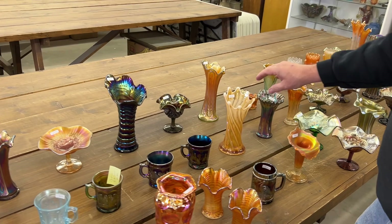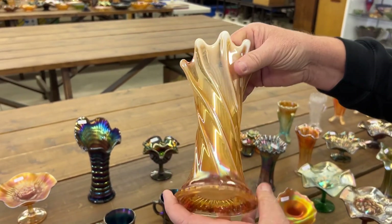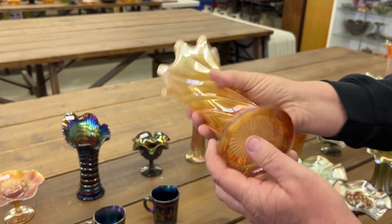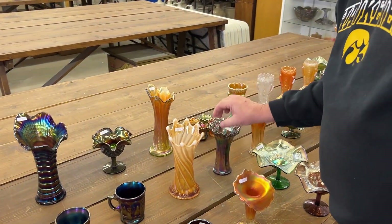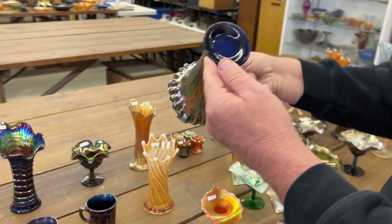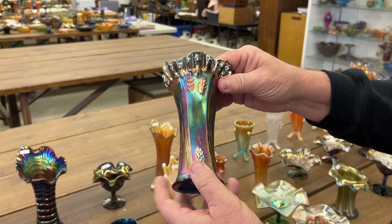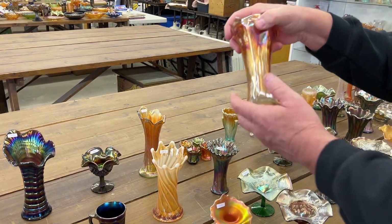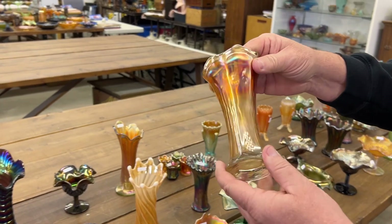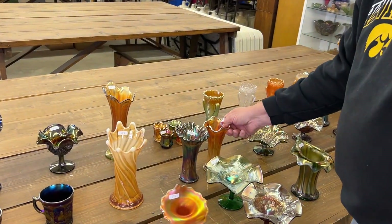I think this is called wide rib in peach opal — I always have to look this one up, never really know exactly. Butterfly and berry vase in blue, nice crimp top, short little squatty thing, and you get the marigold one with it — those two both go together.